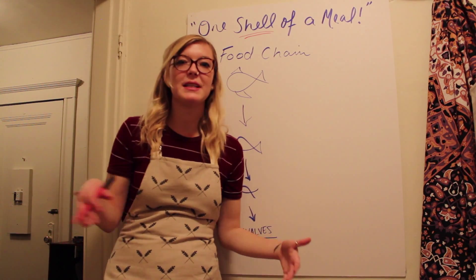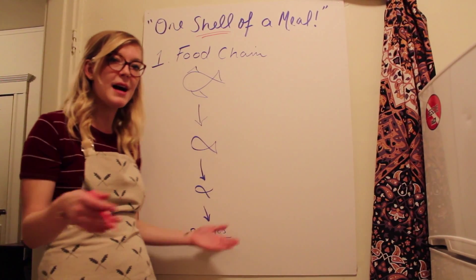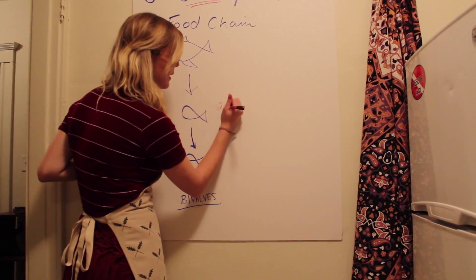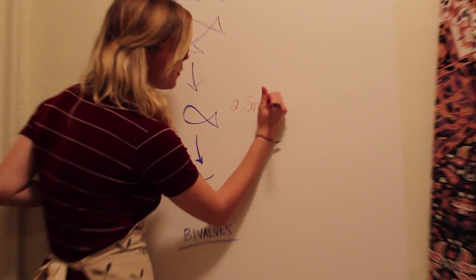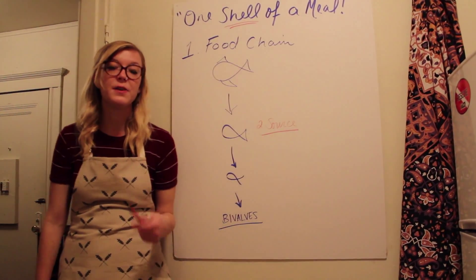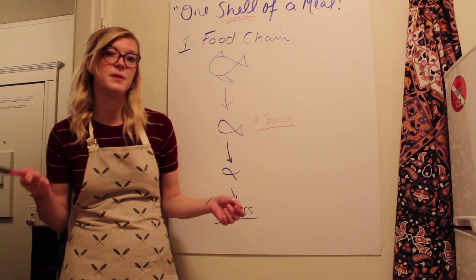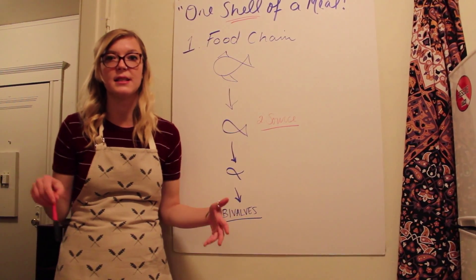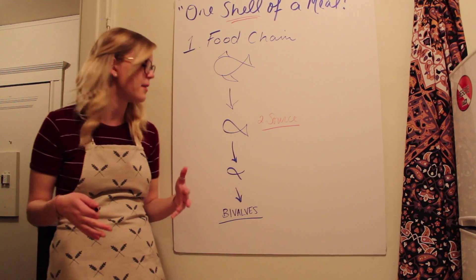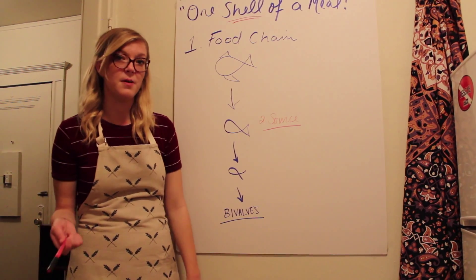The second thing to think about when getting sustainable seafood is how you're sourcing the product. The good thing about bivalves and other shellfish is that they filter the water around them, so it's safe to get them wild or farmed. A lot of other farmed fish can bring toxins and disease into the wild fish around them because the fish are so close together, but since bivalves clean the water through filter feeding, it's safe to buy farmed.